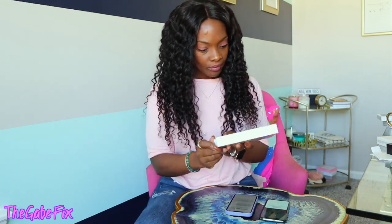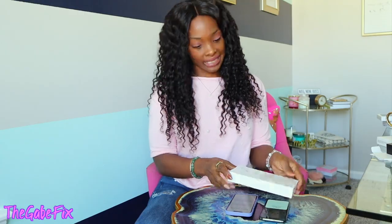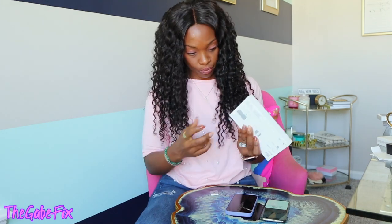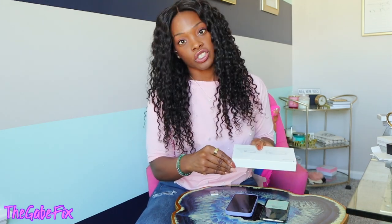I don't want this to be a super long video, so let me show you the last accessory I purchased. It is the MagSafe Duo Charger! This charger lets you charge both your iPhone and your Apple Watch at the same time. I just thought that was the coolest thing!